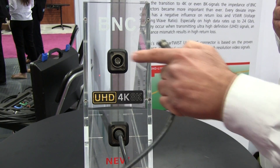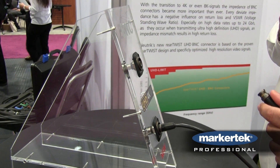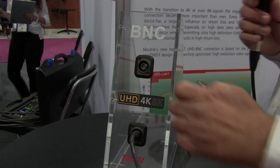Additionally, it allows Neutrik to offer surface mounted and recessed BNC products, so that you now don't have to worry about the connector protruding from the outside of the truck or your patch panel, keeping everything smooth and flat and worry free.